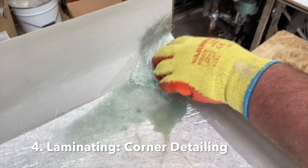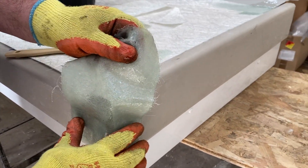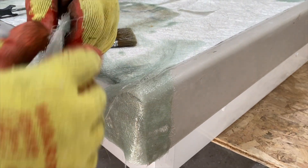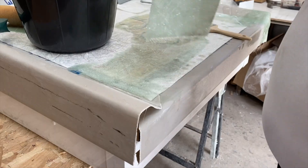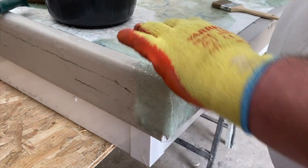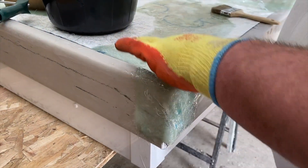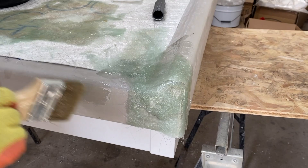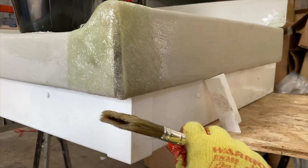Start by saturating sections of glass fiber matting in polyester resin and applying them to the edge trim corners. Apply the matting and then rip it across the surface — this might take a bit of practice. Make sure you're wearing nitrile gloves underneath abrasion resistant gloves. Once the perimeters and corners have been done you can tidy these sections up, working within a 15 to 20 minute window, so it's a good idea to work in sections.